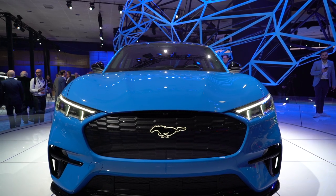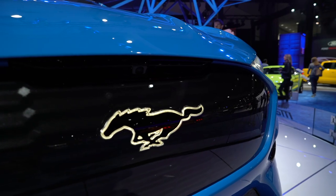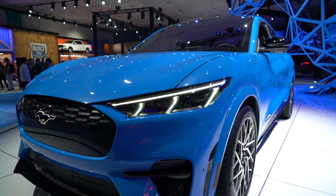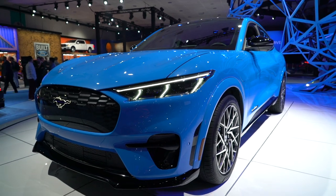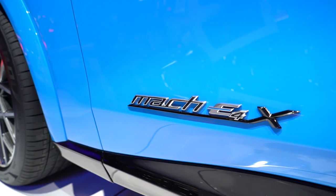We see Mustang very obviously in the face with the car's logo dead center, though the one on the Mach-E is actually slightly different than the one on the regular Mustang. The headlights are sharp and angular and definitely derivative of a Mustang. You won't see a Ford badge on this car anywhere — Mustang logos only.